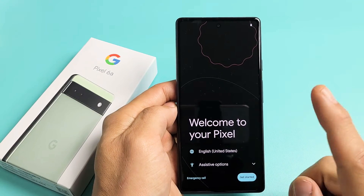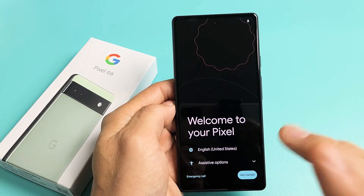Here is the Google Pixel 6a. I'm going to show you how to set this up step by step.